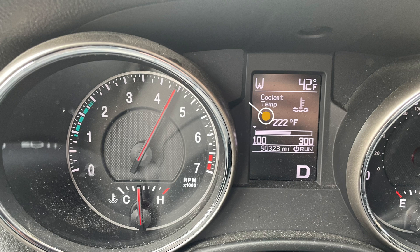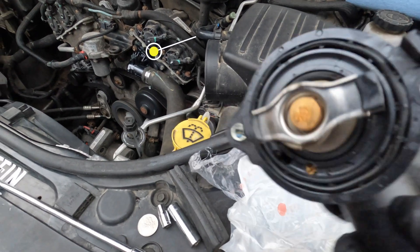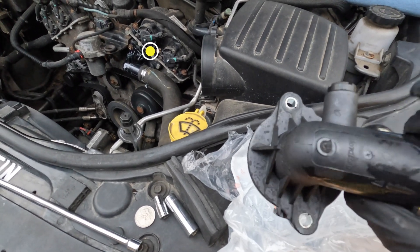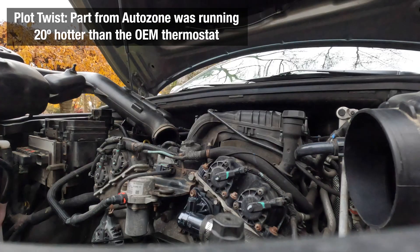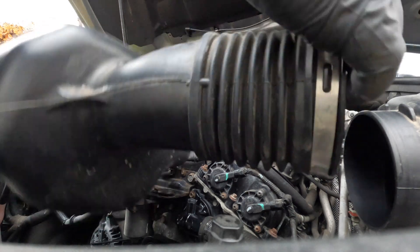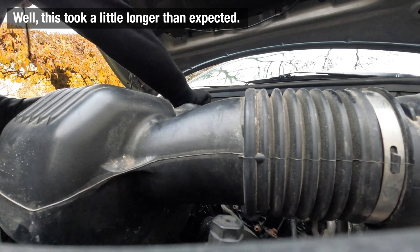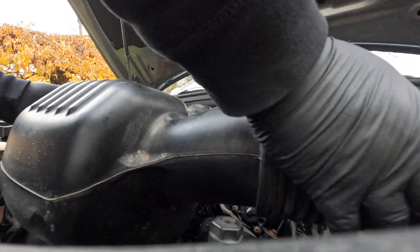But where it goes out the thermostat into here, it's getting warm - hot in the radiator down there. This is the thermostat here from AutoZone, and it says 95 on that, but it's not opening.